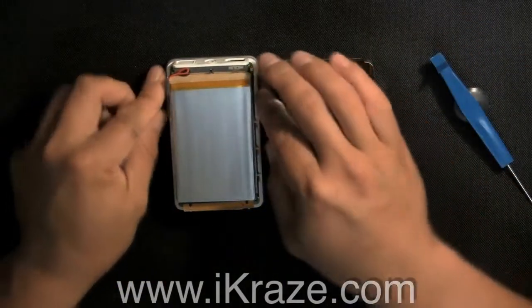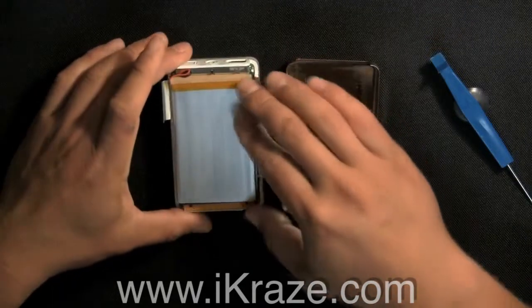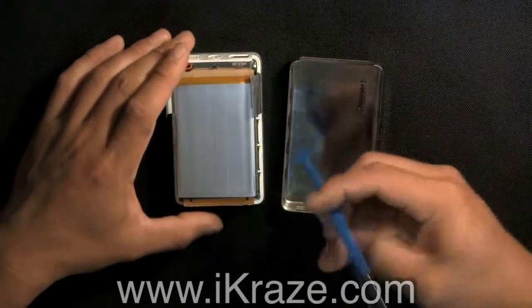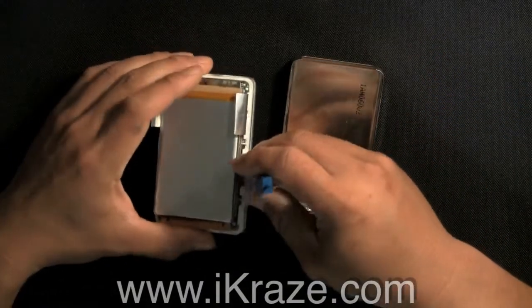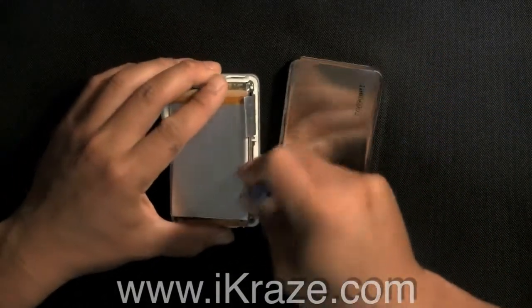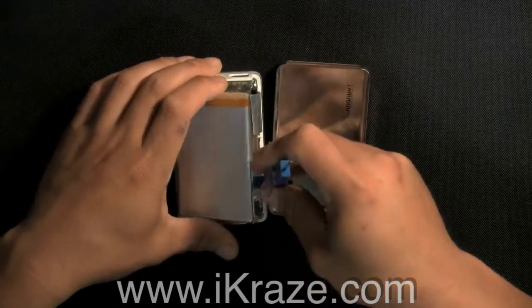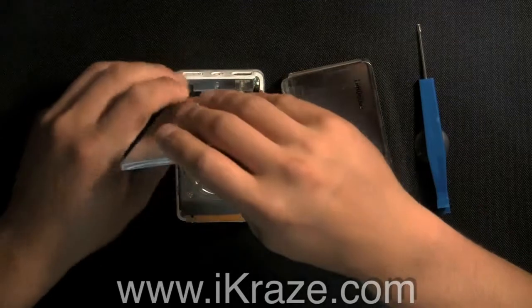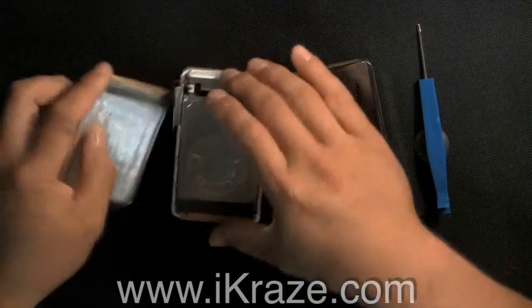Lift out the old battery. Sometimes it's glued on, so carefully use the eye tool to lift it out. Remove the plastic clip from the housing.